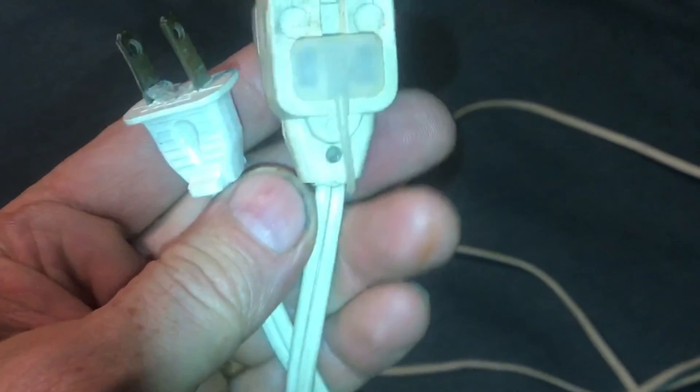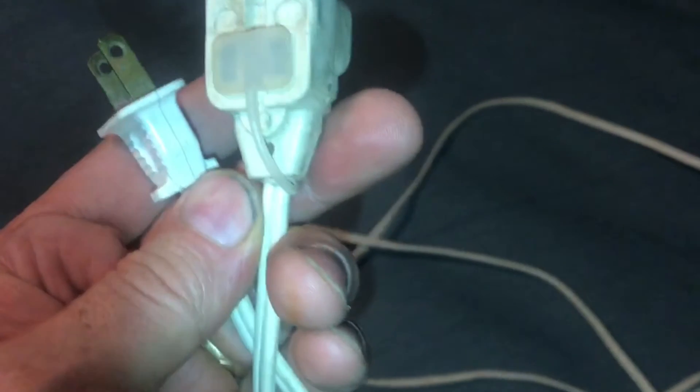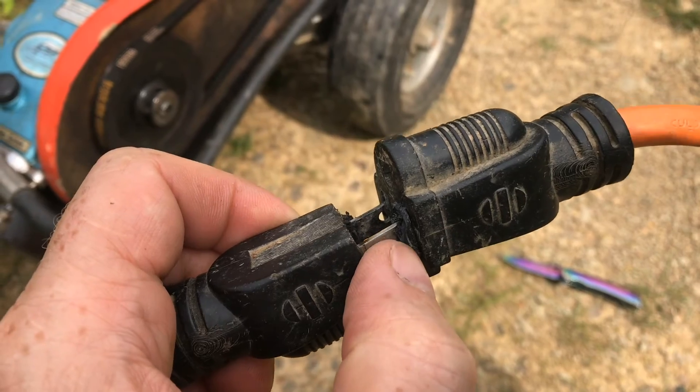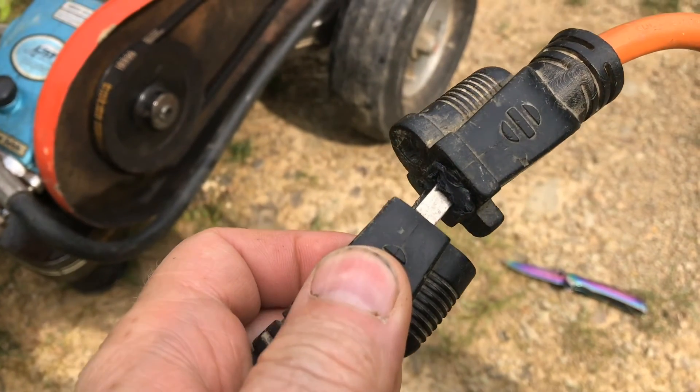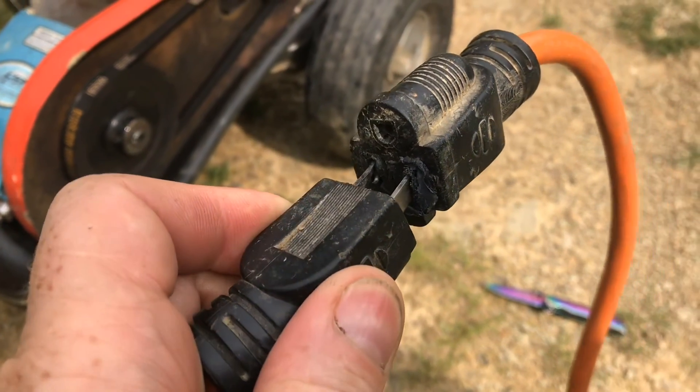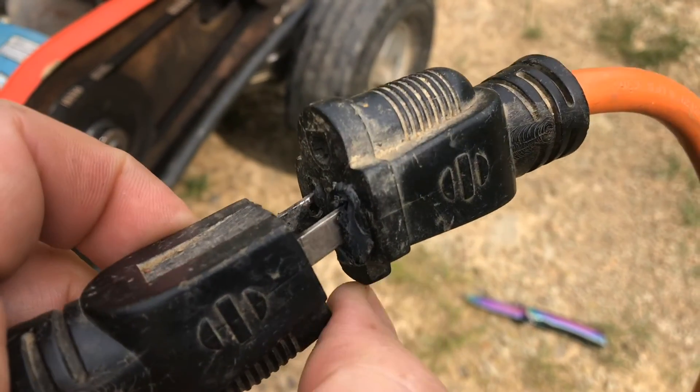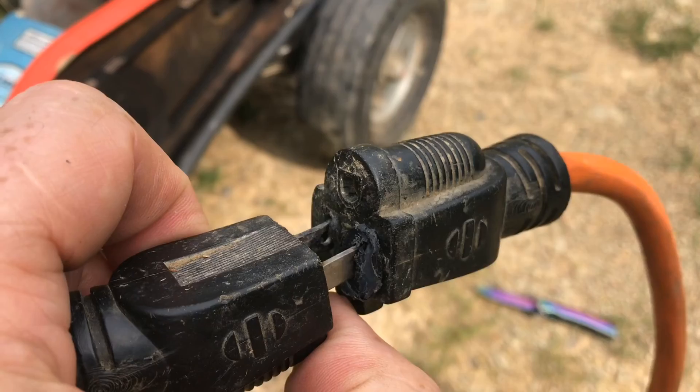Now if a cord like this does get hot, you've compromised the insulation on the cord and now it's dangerous. You could test the insulation on the cord, but it's probably best to throw it away. I know it sounds harsh, but it's cheap insurance. So if you're wondering what happens if you use too small of an extension cord, now you know. I hope you found the video useful. I appreciate your time and thanks for watching.